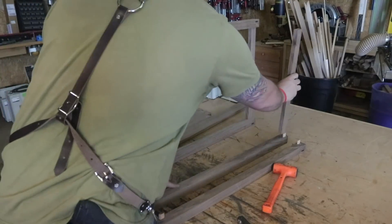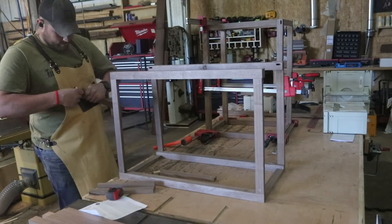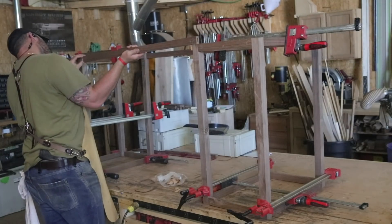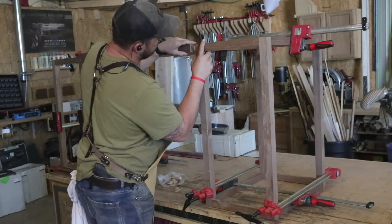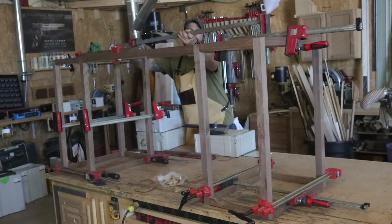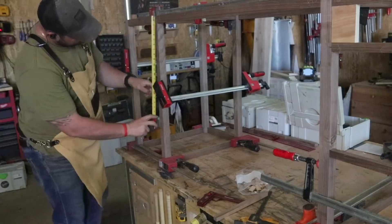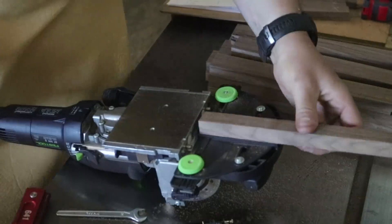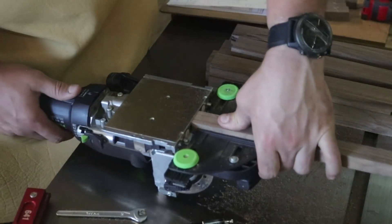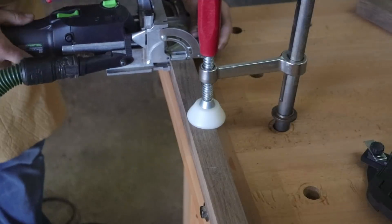I then dry fit the base assembly and measure for my drawers. I wanted my top drawer and my bottom drawer to be specific measurements and because of the little subtle differences in wood, I knew there would be some variations from my drawings. So this is why I did a relative measurement and then laid out and cut all of the mortises that will be the dominoes for the drawer dividers.